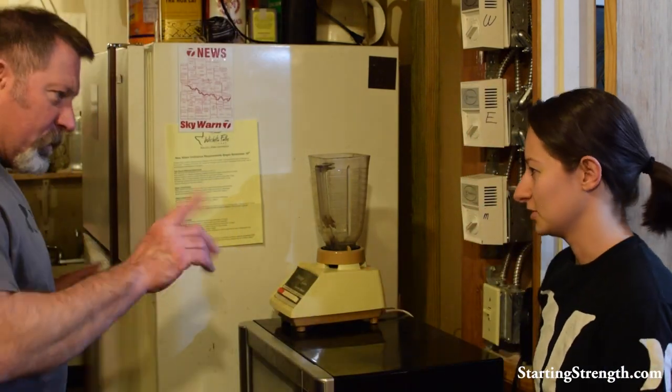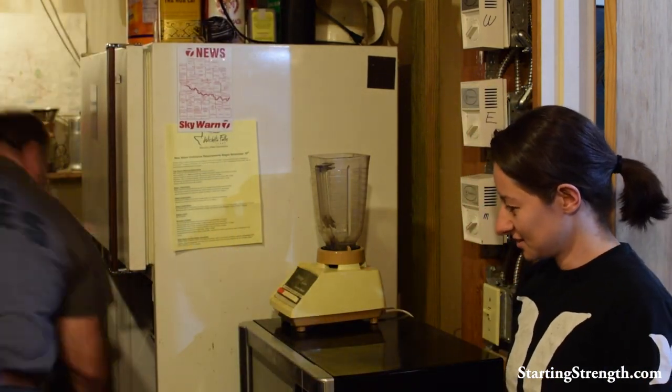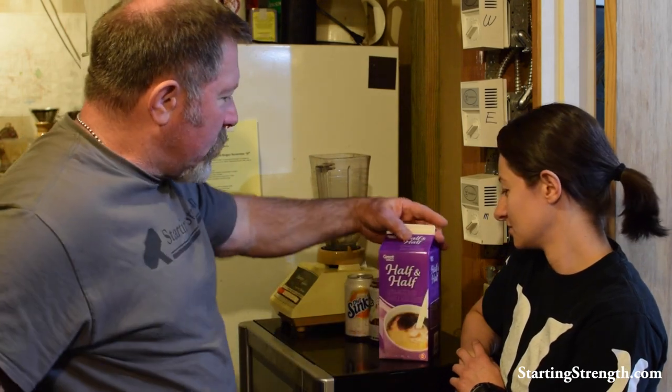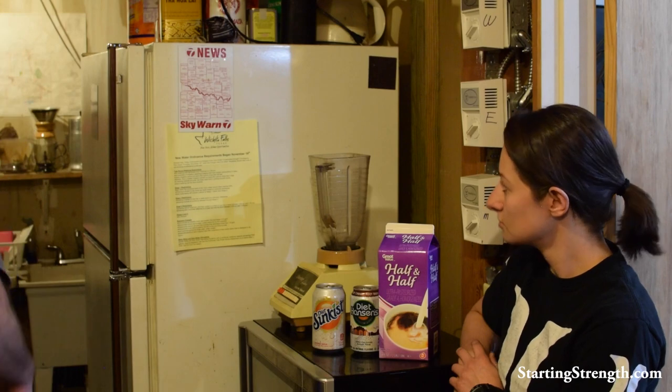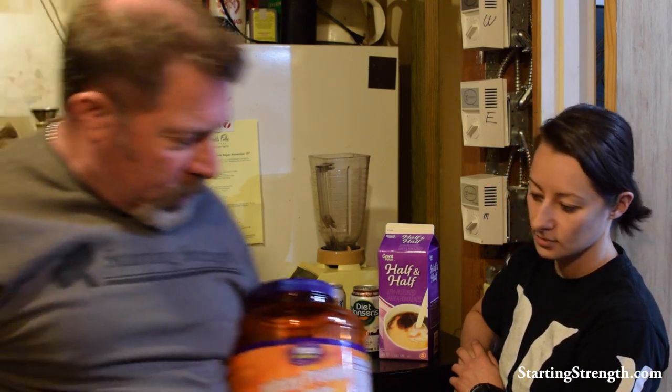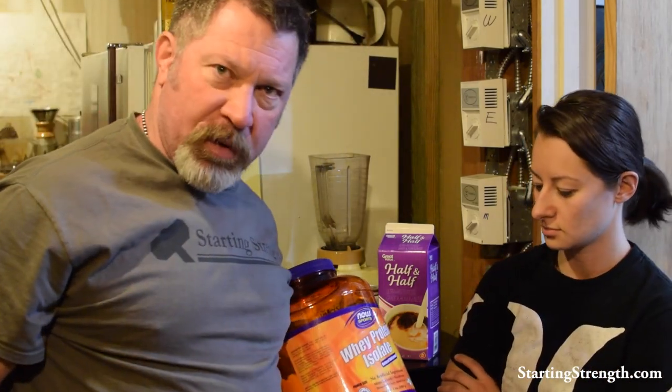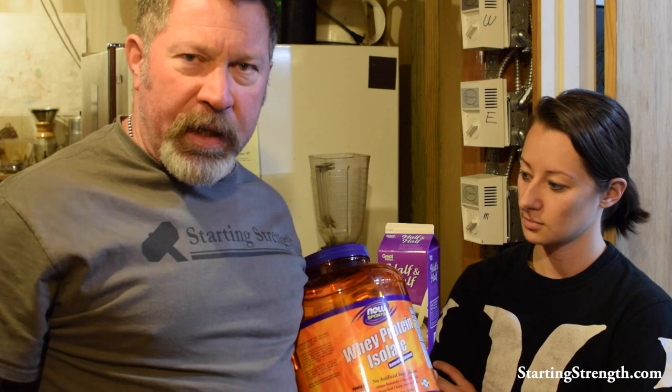Alright, so watch carefully. Icebox — as we call it here in Wichita Falls, it's a refrigerator most places. And this is some half and half. This is a diet root beer. And this is a diet sun-kissed orange soda. Critical ingredient — this is Now brand whey protein isolate. Unflavored whey. No sweetness, no vanilla, no chocolate. You can make it taste any way you want to. Instantly dissolves. I get this on Amazon, I think it's $58 a ton.